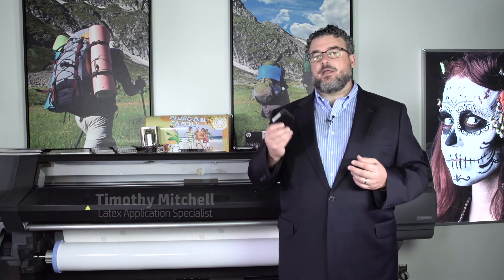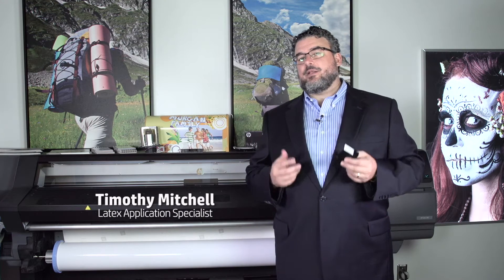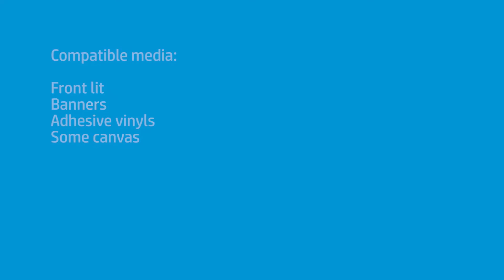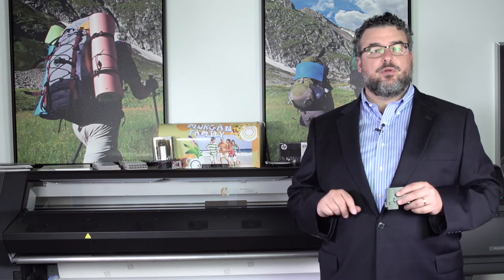I spoke a bit about the i1, and I want to speak a little bit more about certain medias that the i1 is not going to be applicable for. So for most front-lit banners, adhesive vinyls, canvases, the i1 is perfect. You can do the entire thing on board the printer.